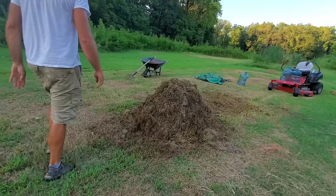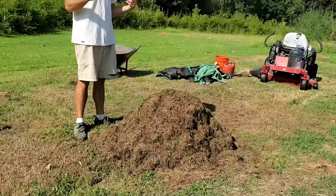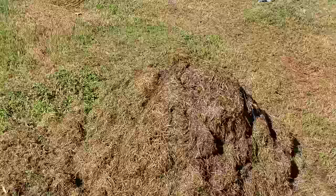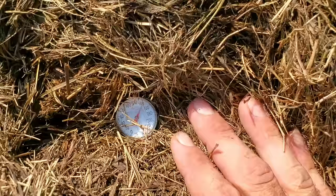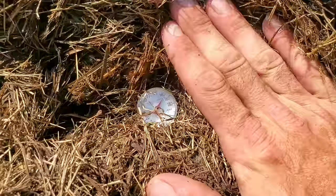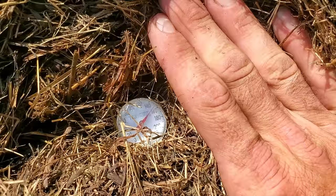It still looks like just grass clippings — you can't really distinguish anything else yet. Two more days have passed, and it's time to turn this thing over again. Still looks like dried grass clippings on top. I can tell it's warm on top — let's grab the thermometer. It's rising fast. Remember, between 122 and 165 is where we want to be, and we are definitely in that range.